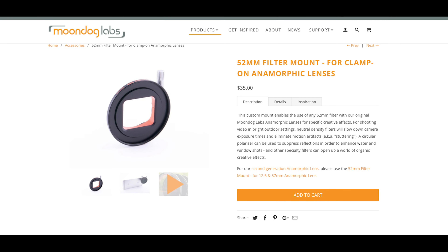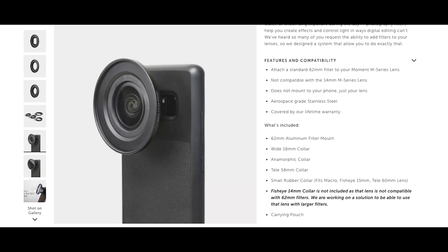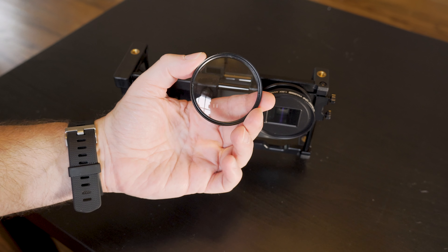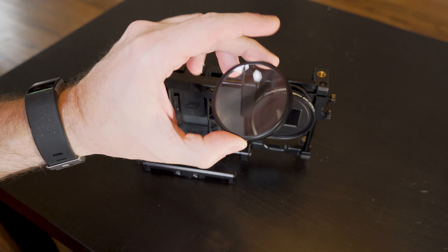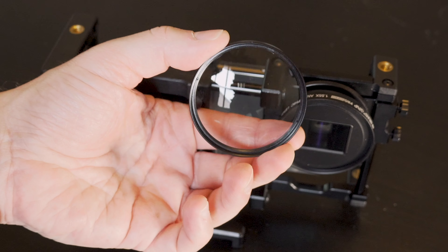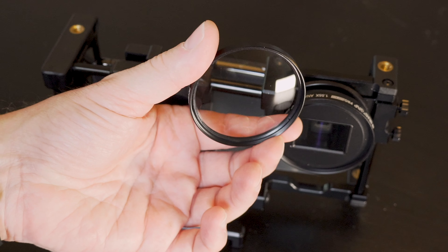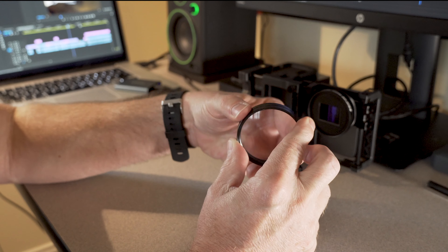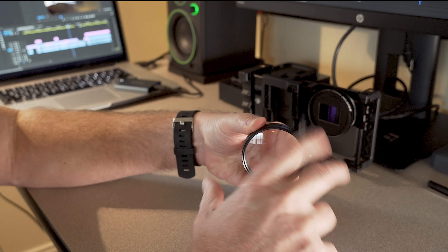By the way, you could also try this with the Moondog and Moment lenses as well — you would just need to use their proprietary filter mounts. Now keep in mind, these are more or less like filters. They are screw-on and they are not multi-coated, so they are not like a real macro lens, but they're an affordable option that can act like one.